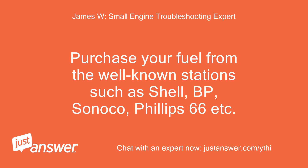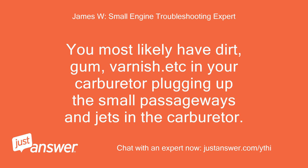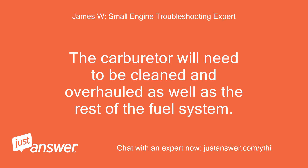Purchase your fuel from well-known stations such as Shell, BP, Sunoco, Phillips 66, etc. More than 70% of all repairs in our small engine repair business are due to these same issues. You most likely have dirt, gum, varnish, etc. in your carburetor plugging up the small passageways and jets. The carburetor will need to be cleaned and overhauled as well as the rest of the fuel system.